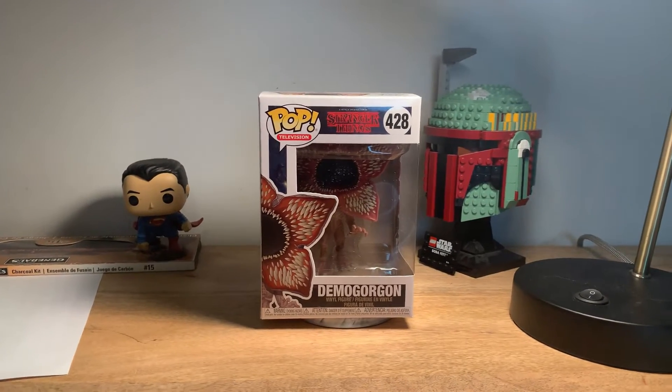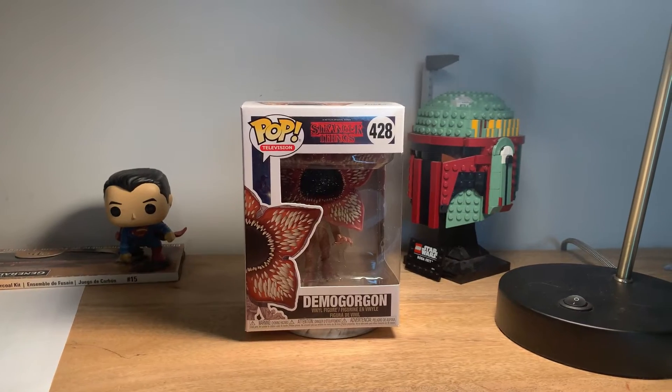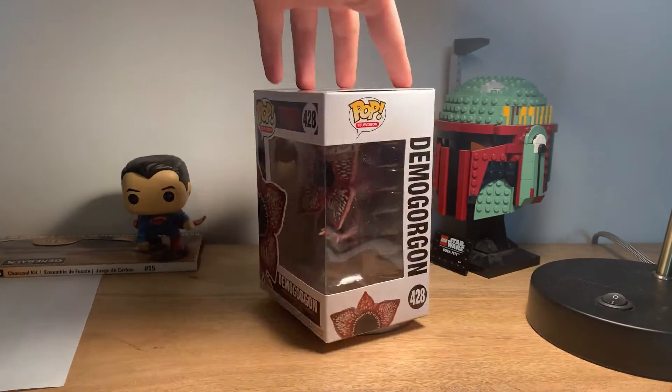What's going on ladies and gentlemen, welcome back to the Corbino. Today we are doing an unboxing of the Demogorgon from Stranger Things. Let's get right to it. Starting off here, the box detail is amazing.